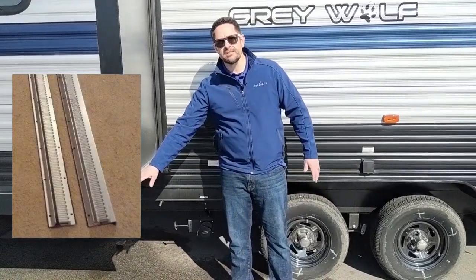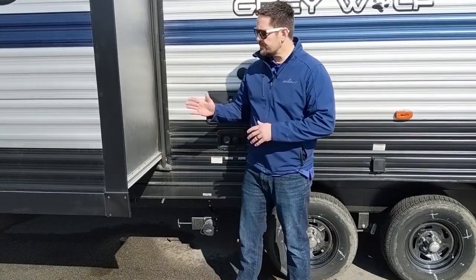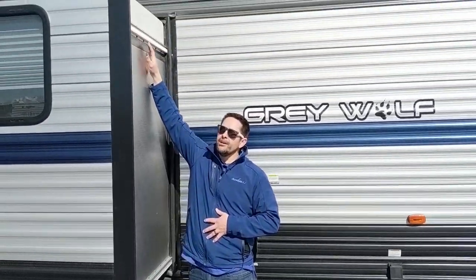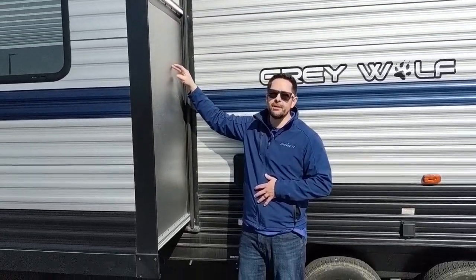You might be asking yourself, how do I even know if I have a Schwintech slide-out system? That's actually a really easy question to answer. If you've got these racks on the side of your slide-out, you have a Schwintech slide-out system. This particular slide-out has a lower rack and an upper rack. Yours might just have a single rack, sometimes right here in the middle.